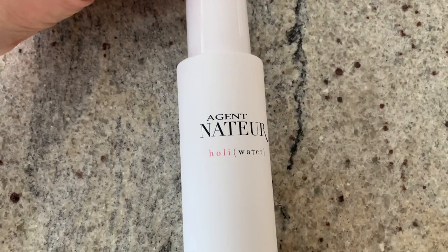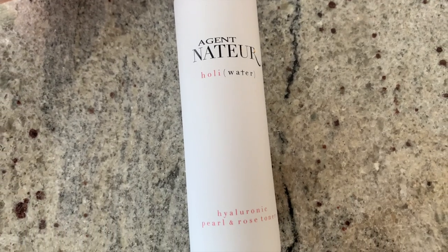My absolutely holy grail skincare product is the Agent Nateur Holy Water — it's more of an essence than a toner. After I swipe my face with a toner, I put this on and then do the rest of my skincare. I absolutely love it — it's a hyaluronic pearl and rose toner that plumps your skin and gives a nice healthy glow. My bottle from September or October is almost out using it twice per day, so two bottles will probably last you over a year.